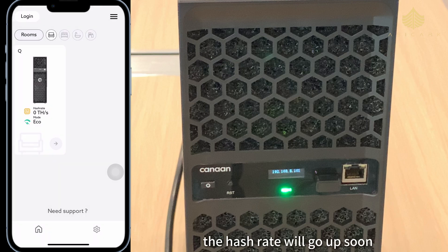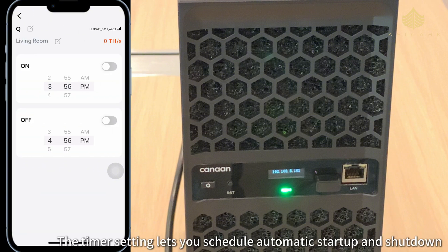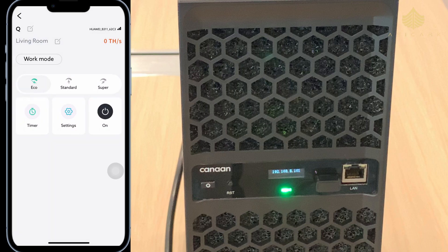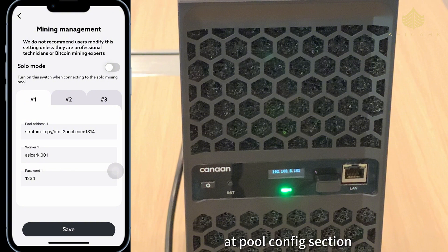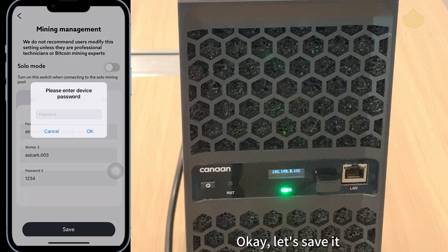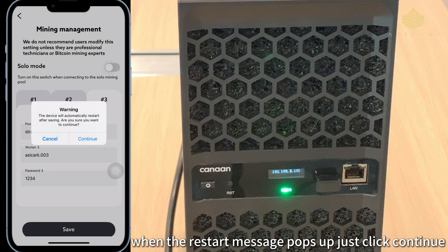Right now the miner is in eco mode and showing zero hash rate — that's normal since it was just connected; the hash rate will go up soon. The timer setting lets you schedule automatic startup and shutdown, which is super useful if you want to mine during off-peak electricity hours. Under settings you can change the password — the initial password is 'admin'. In the pool config section I've already connected F2 Pool; it even enables solo mining, though for a 90T machine pool mining makes more sense. Enter the password and click continue when the restart message pops up.